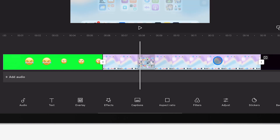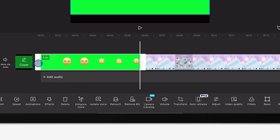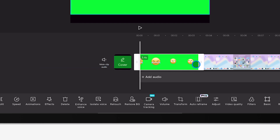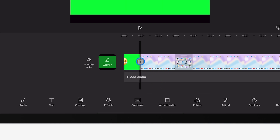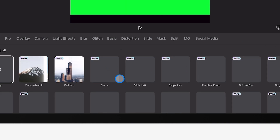Just drag and drop them into place. If you need to trim or make quick edits to the clips, you can do that too. The app will usually let you cut out parts you don't want or make adjustments to fit your needs. If your app supports transitions, you can add them between your clips to make the video flow smoothly from one section to the next. This gives the final product a polished, professional look.